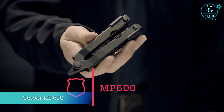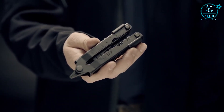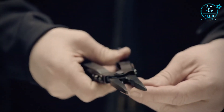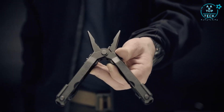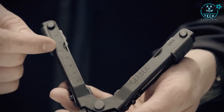This is the MP600 — proven on the battlefield, it's the core member of the one-handed opening series of Gerber multi-tools relied on by the US military. Built of hardy stainless steel, the MP600 opens smoothly with one hand and its long pliers function precisely to grab and manipulate small objects in equally small spaces. It has a wire cutter and crimper as well as built-in rulers that run along the handles.